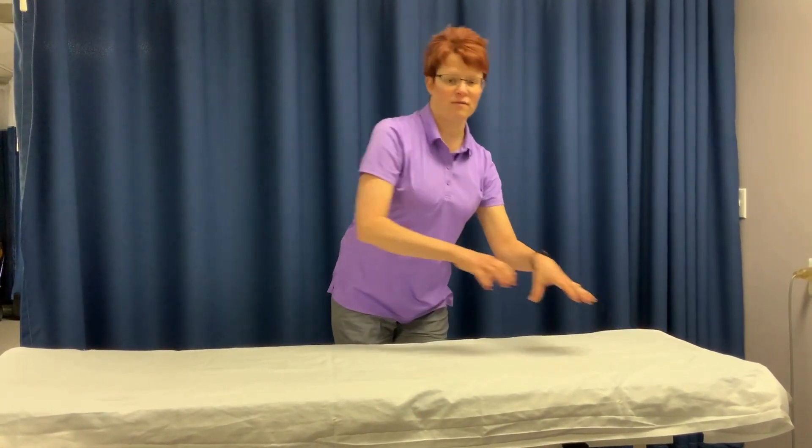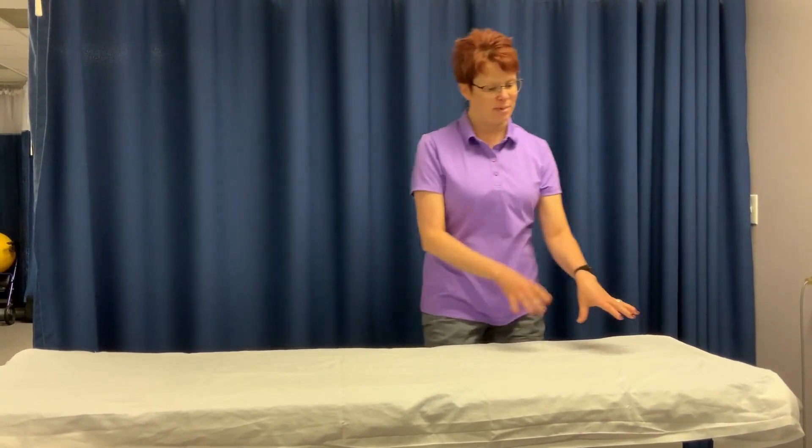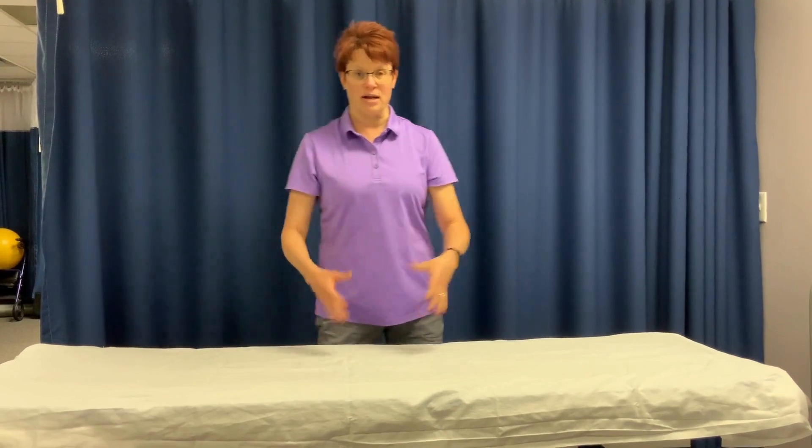Think about working right in front of you. If you've got something you're working on here, it stays here. Anytime you start reaching over and doing things like this, or turning this way, you are grinding all sorts of things in your body.